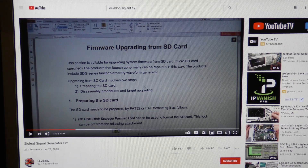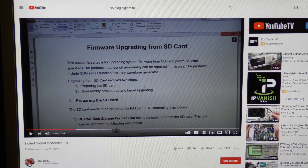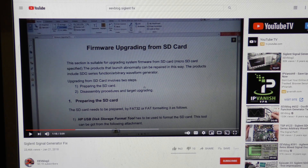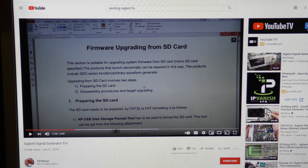I saw these videos and was frankly expecting that this recovery option would be available to me. I bought this generator originally to evaluate for a university lab curriculum, and I didn't really use it that much over the last several years. By the time mine failed, the warranty had expired. I probably haven't put an hour's worth of use on it in the last two or three years.